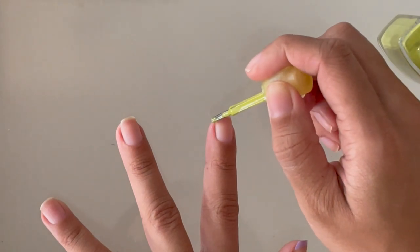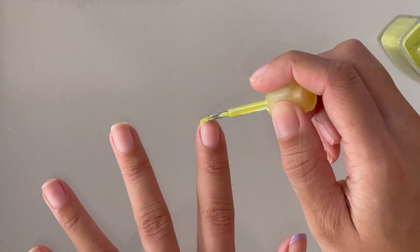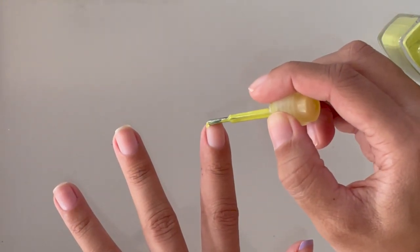You guys can choose any colors that you want, or you can do all of them the same color, or you can do a regular french manicure and just use white polish for the tips. So I'm doing the same thing: starting on one end, making a downward slope, going straight across.